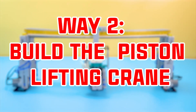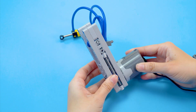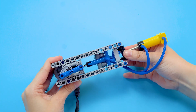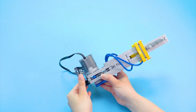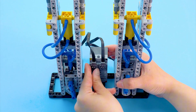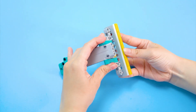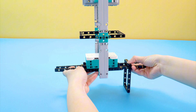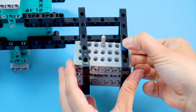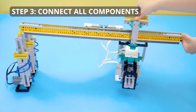Way two: build the piston lifting crane. Step one, build the tower masts. Add the first piston. Add the second piston. Connect to the battery box. Step two, build the lift and clamp. Add the battery box. Step three, connect all components.